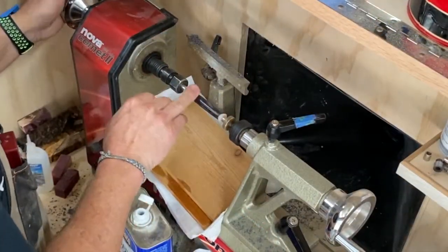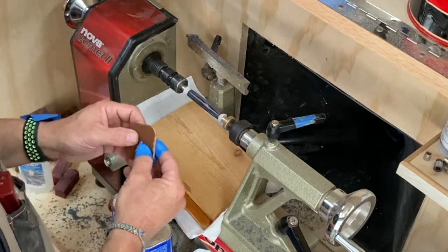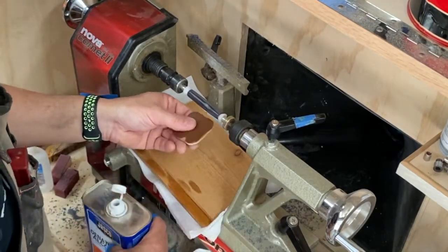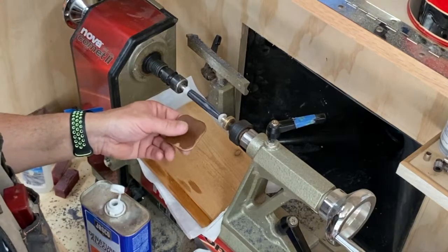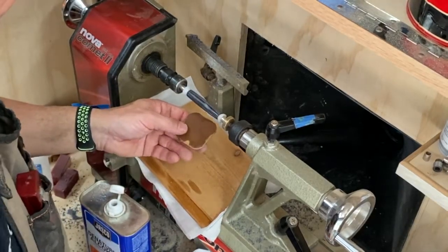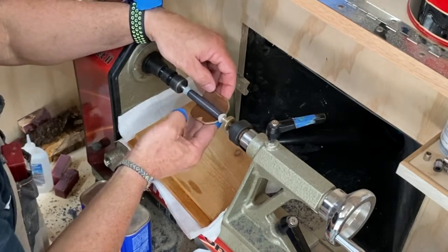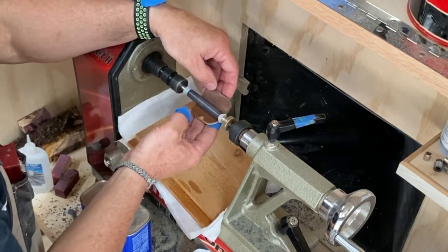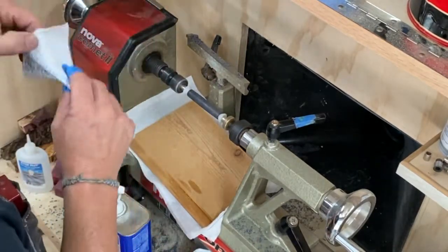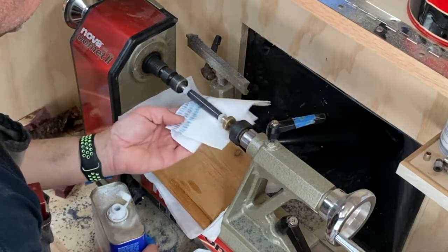I've got a couple coats of medium CA on it. I like to feel it and make sure it feels how I want. It feels pretty good. What I like to do is take the first pad in the series of micro-mesh pads, put some denatured alcohol on it, and give it a very light sanding. Then I'll put a couple more coats of medium CA on top. I just want this thing to be like glass. If you listen carefully you can hear just a little bit of those imperfections coming out. That's all we need. Clean that off — very important that you clean this off — and then we'll see what it looks like.